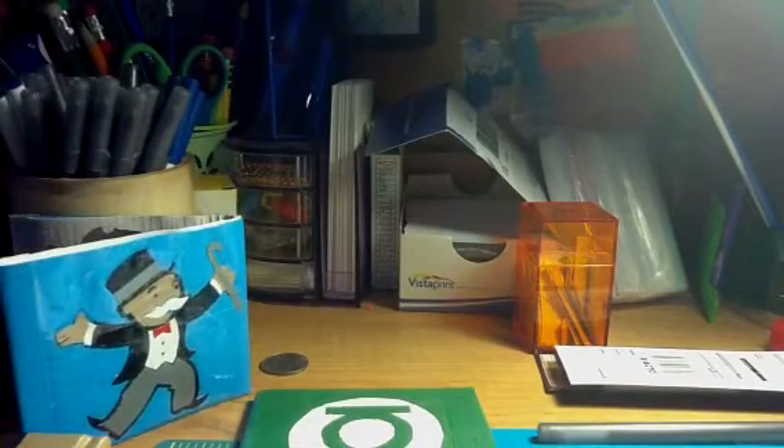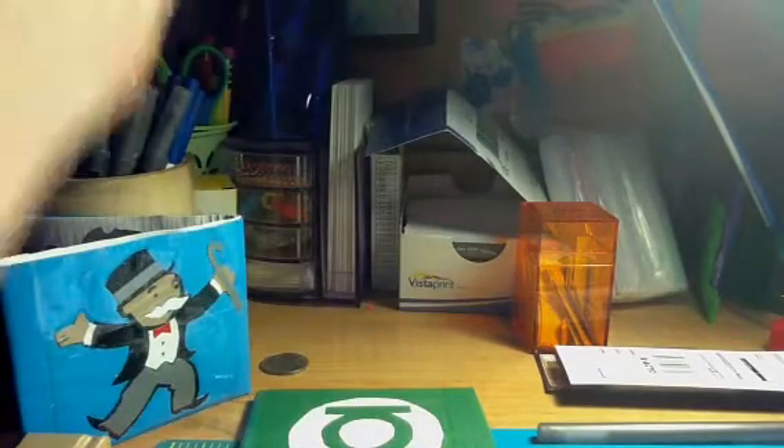Hey guys, it's Emily. I'm here to show you I got my letter — my money in the mail from StickySetup11.